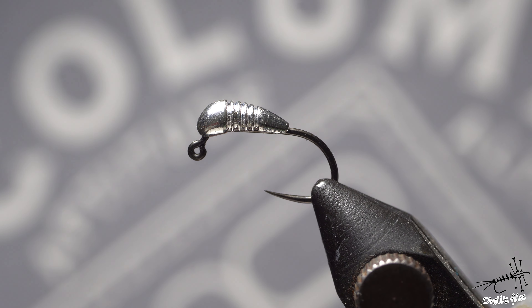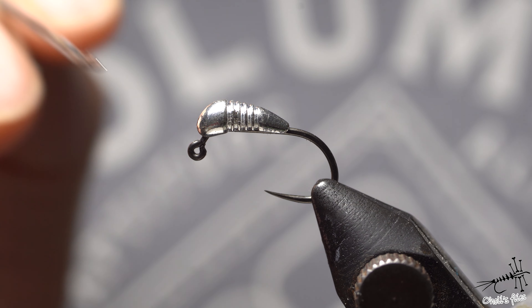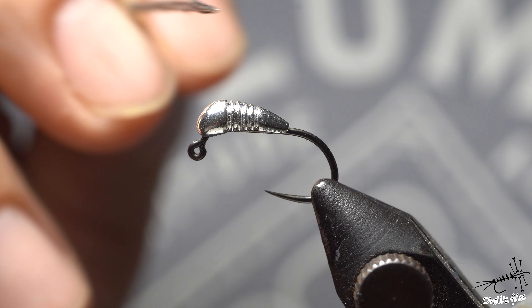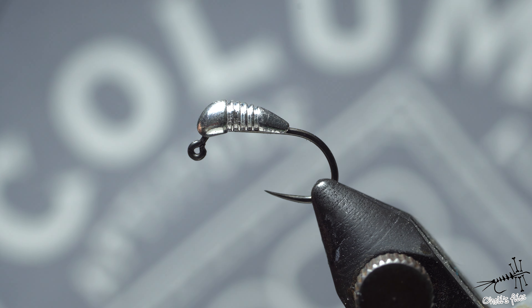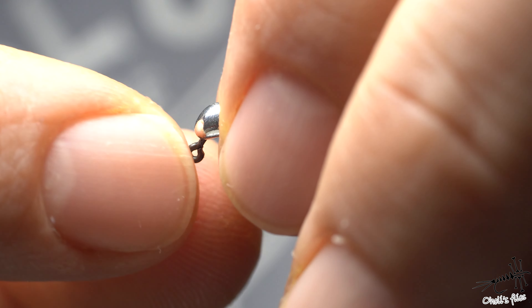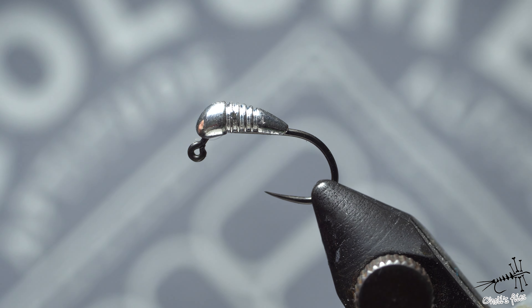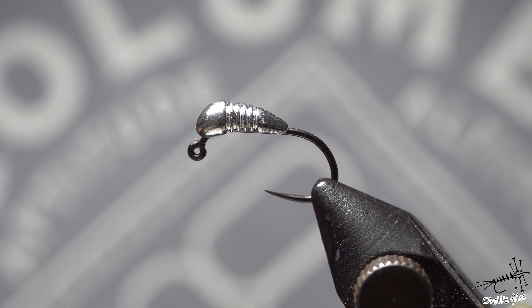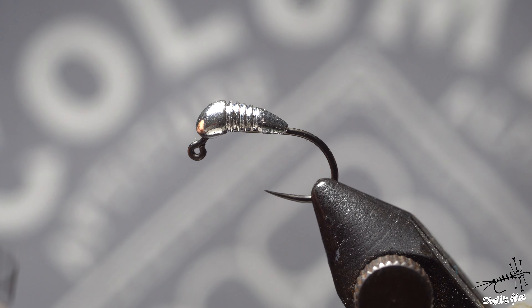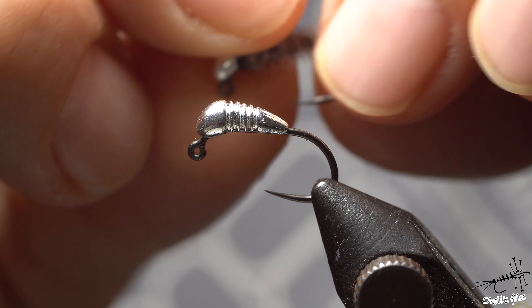Hello everyone. In this video we are going to talk all about — start to talk about this Yavi bead, how to mount them on the fly, how to tie the fly and how to do it properly. It's going to be this fly, and I'm going to show you close up later, but let's go first about everything.